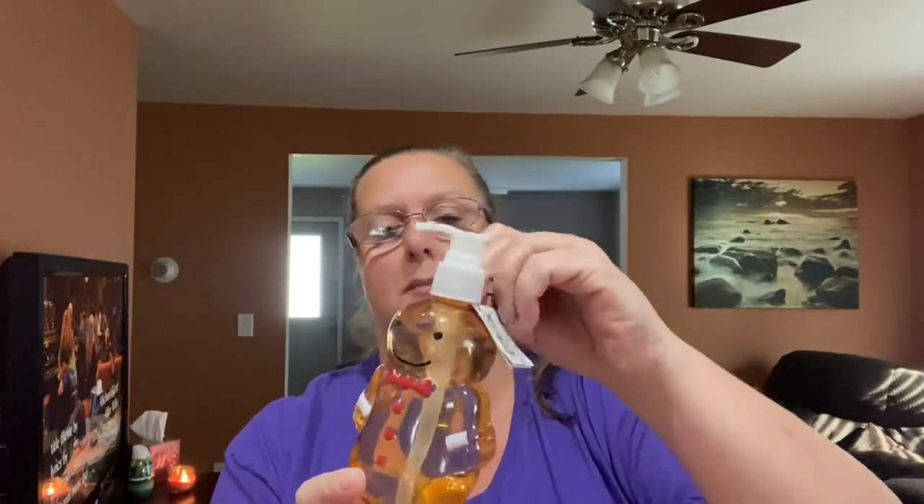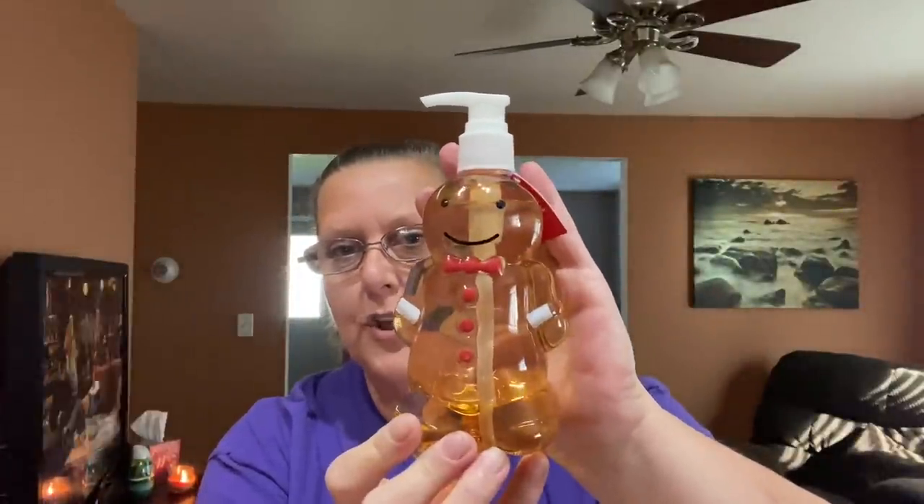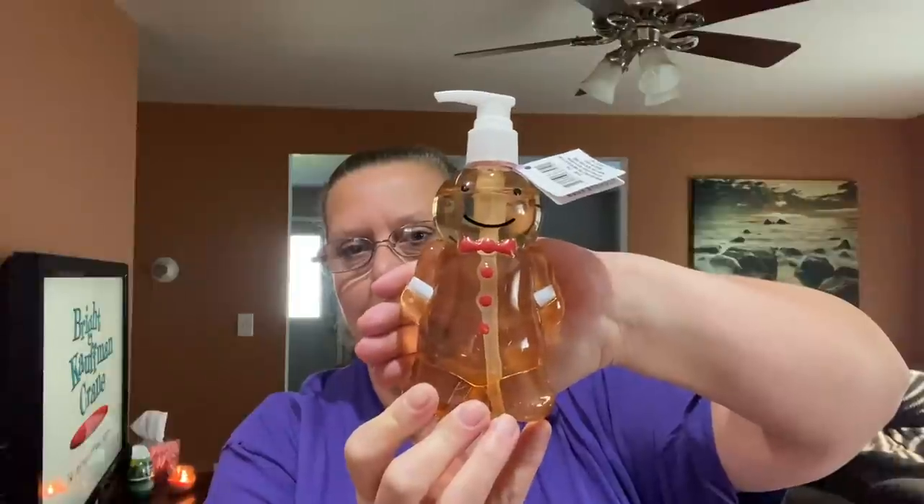Last but not least and definitely my favorite — I love gingerbread. This happens to be cinnamon gingerbread scented. And there's your gingerbread — isn't it adorable? So cute. You can kind of see through it a little bit so I apologize for that; the view isn't all that great.